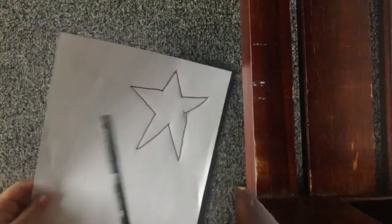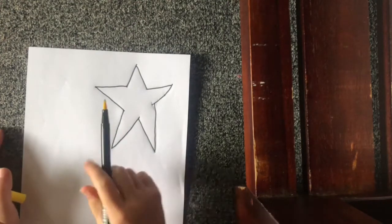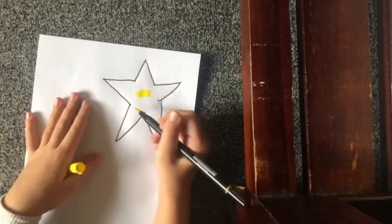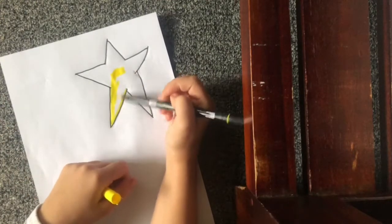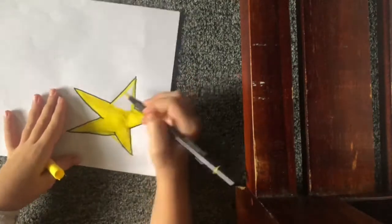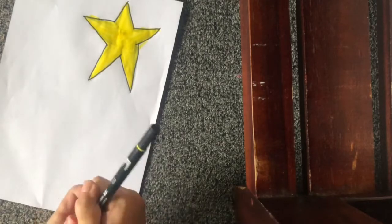Okay, there's my star. If you want, you can add a face — I'll do the face later. Now you're gonna color it in the color you want your star to be. I'm making it yellow. It's fine if you color out of the lines because you're gonna cut it out anyway. Okay, there is my star.